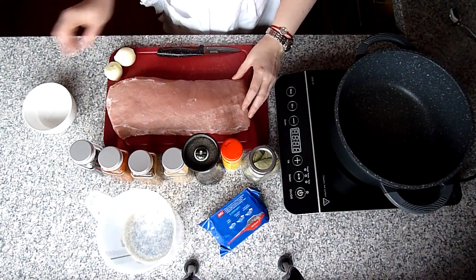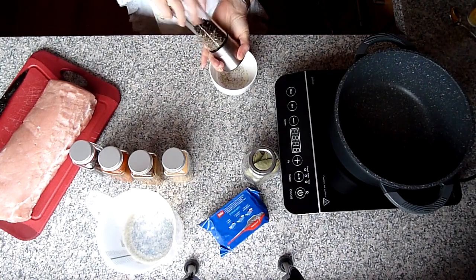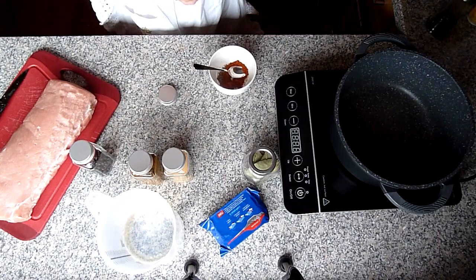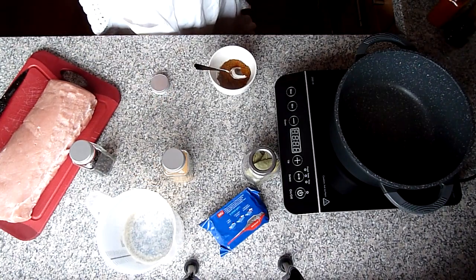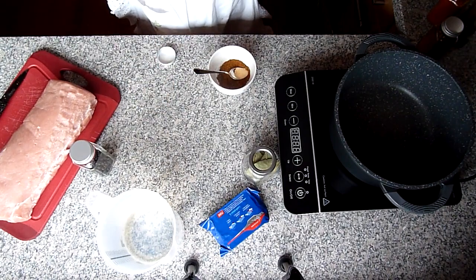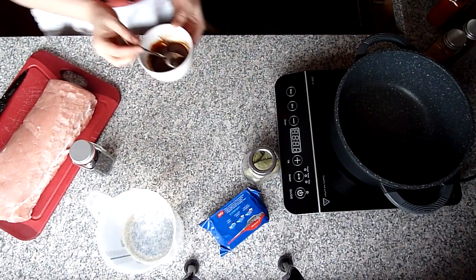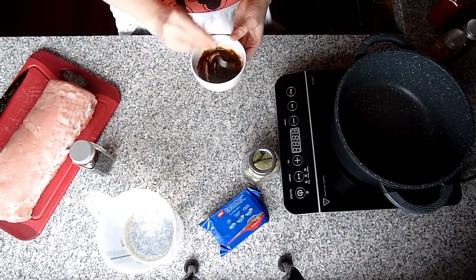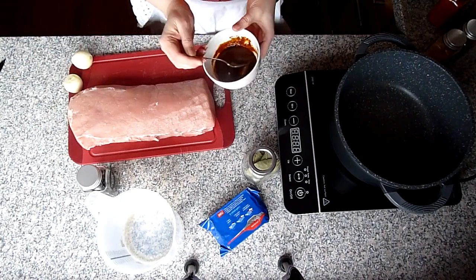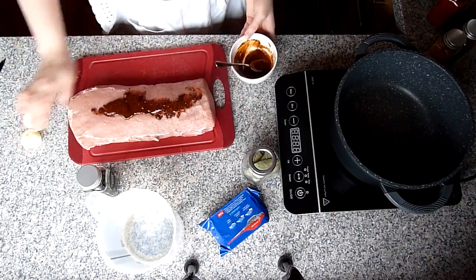Die Silberhaut habe ich bereits entfernt. Jetzt machen wir die Marinade: Salz, Pfeffer, Paprika Edelsüß circa einen Teelöffel, circa zwei Teelöffel Grillgewürzmischung, circa halben Teelöffel Knoblauchpulver, und entweder Olivenöl oder normales Öl – ich habe zwei Esslöffel genommen. Das Ganze gut vermischen und die Mischung jetzt auf das Fleisch verteilen, von allen Seiten gut einreiben.